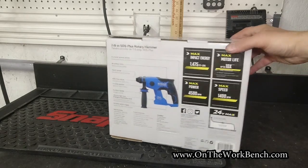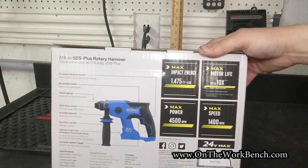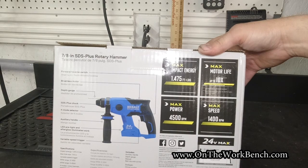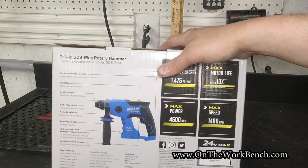A few specs we can get off the back of the box: 1.475 foot-pounds, 4,500 RPMs, and a max speed of 1,400. It comes with an auxiliary handle and an SDS Plus chuck.